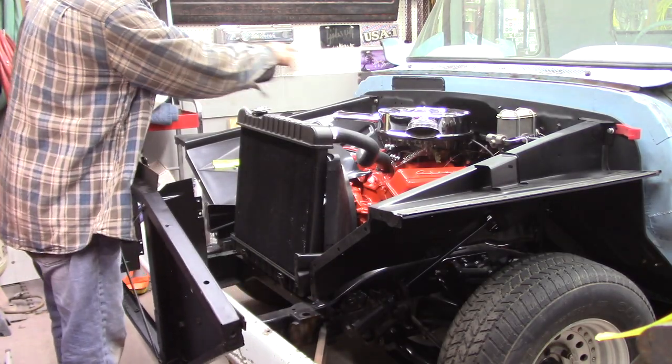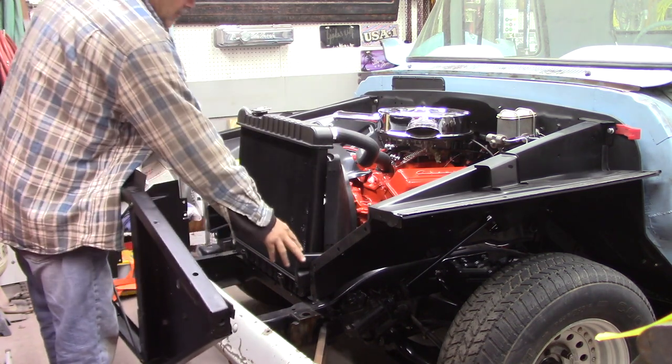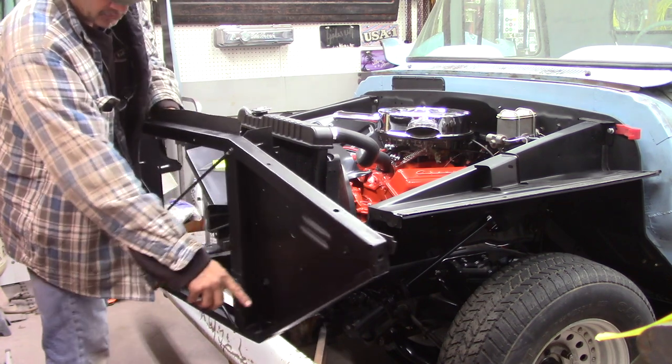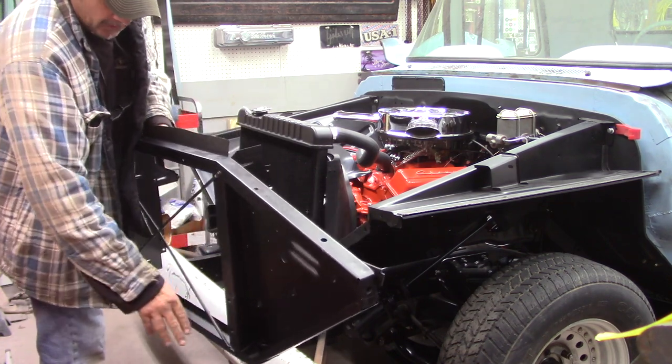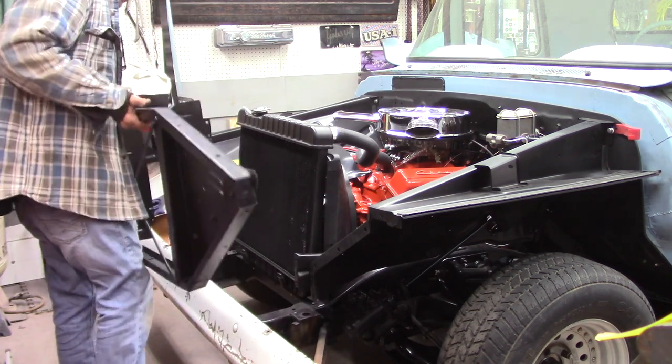I got my inner fenders loose up top. I got some shims kind of bringing them over a little bit so this radiator support will go in and fit in here a lot easier. Went ahead and drilled some extra holes across the bottom here to let the water get out so it won't rust as bad next time — we'll see what happens.